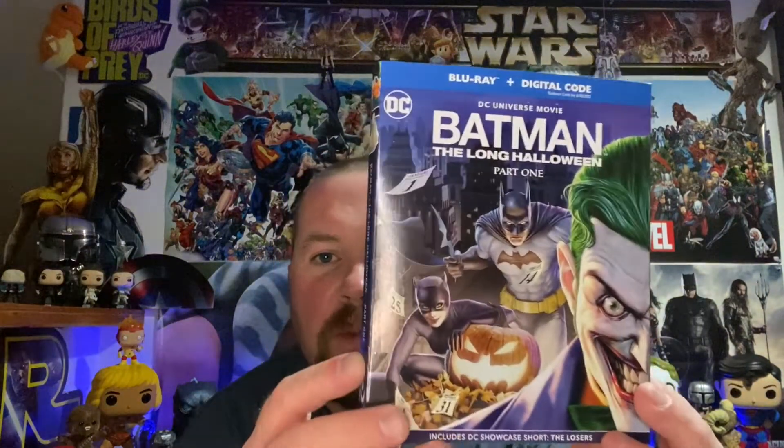Hey everybody, it's Benny One and I'm back with some Blu-ray and 4K unboxings for the week. Our first movie this week is a Blu-ray and it is the newest DC animated movie.